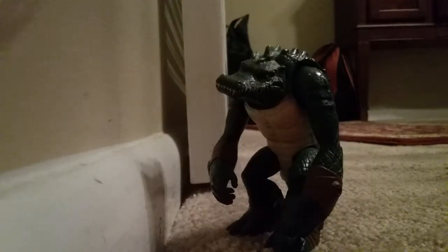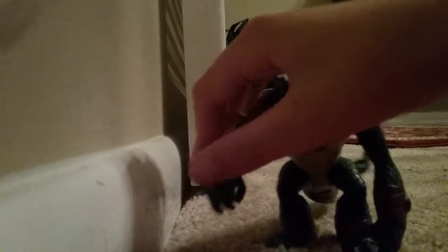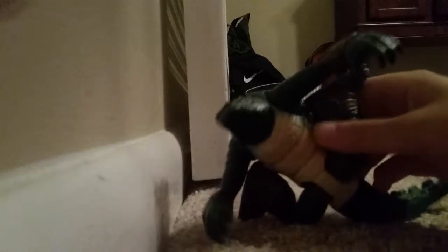Today I'll be showing this weather head out of the box. This guy looks pretty good. You can slide him out, rotate his arms like this or like this, move his arms, and his feet can do this. Look at this guy — he looks cool.